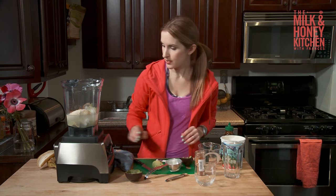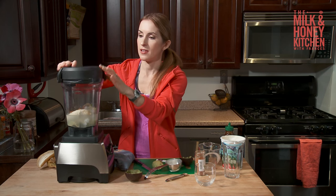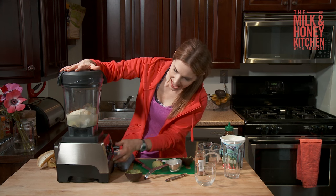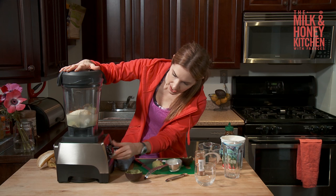Alright, get our lid on. Turn it on and turn it to the smoothie setting. And go.